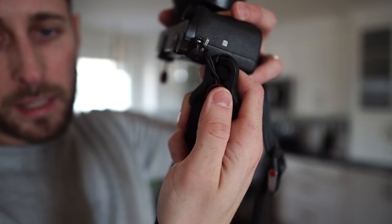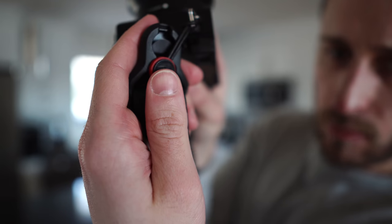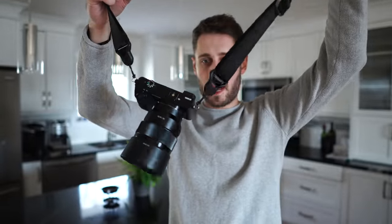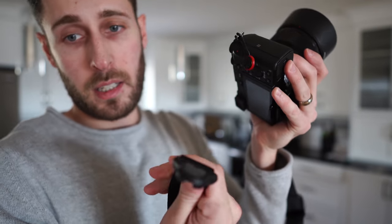So this is a camera strap made by the same company, Peak Design. Look, I can do it with one hand — this is how easy it is. You clip it in, that's it, it's in. Same on the other side here, look. That's it. Camera strap attached. To get it out, it's just as easy — you just click it in, hold it, and that's it, it comes off.